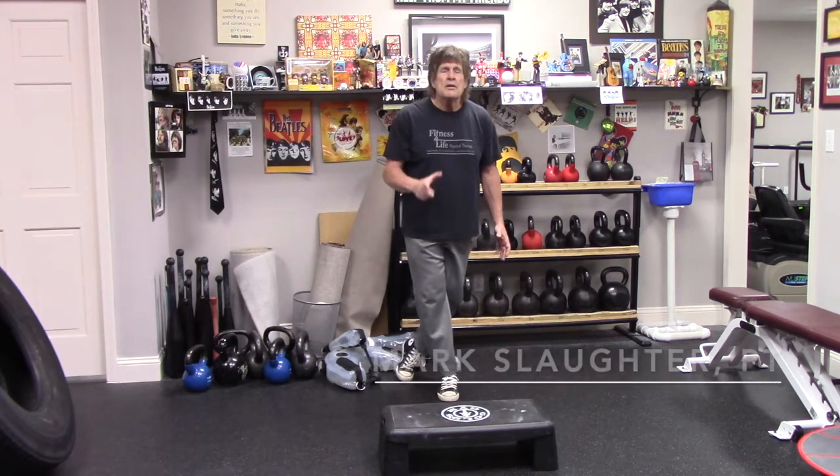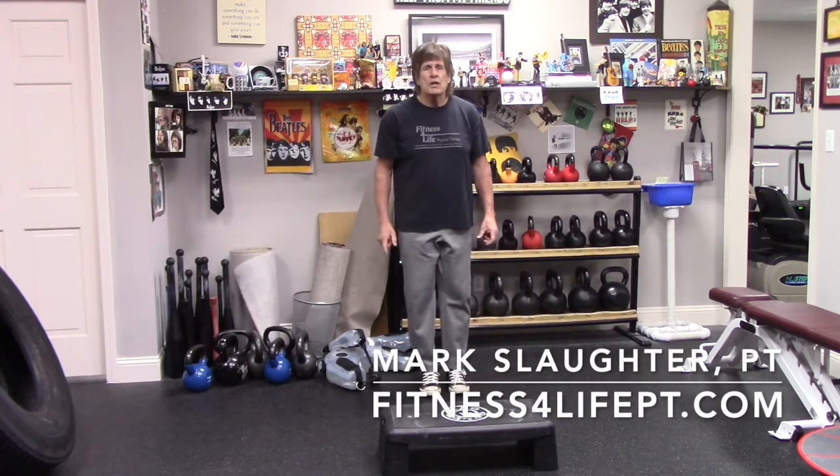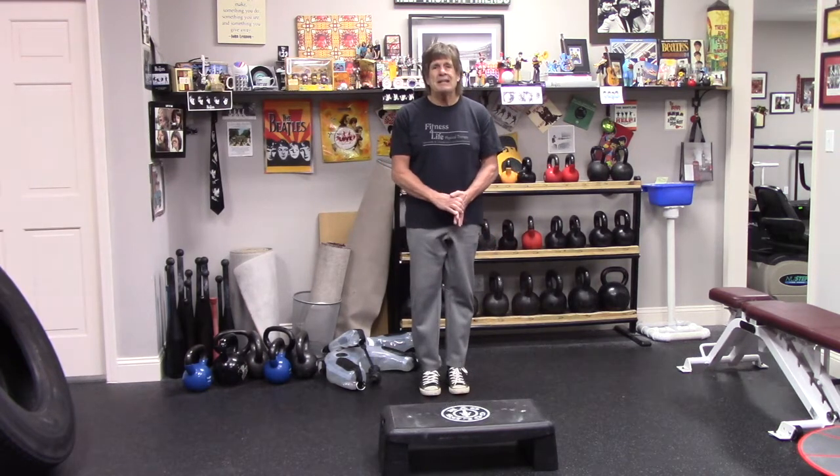This is a movement that you can do from behind the step. If you have further questions, contact us at FitnessForLifePT.com.